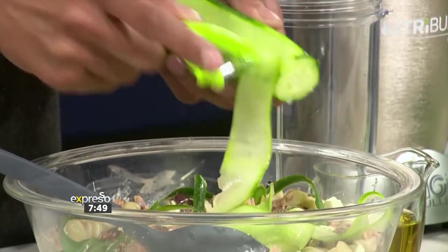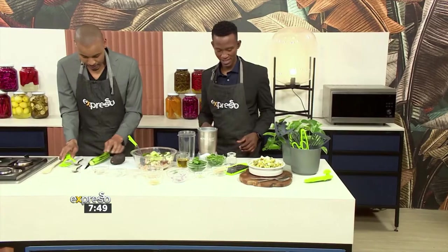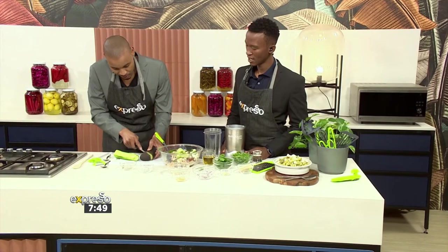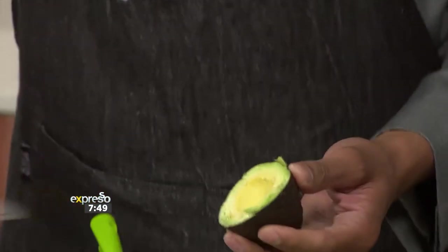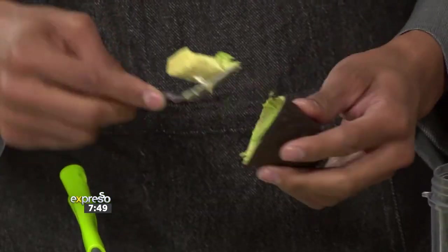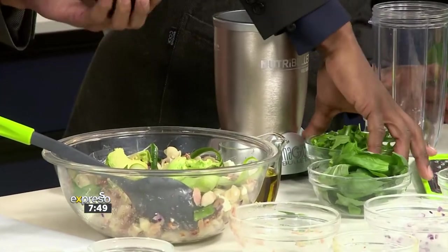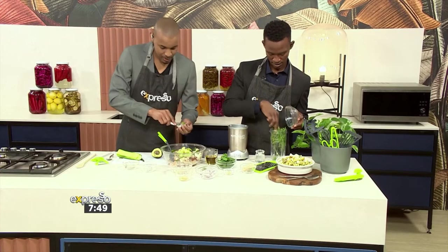Green things are always good. Speaking of green things, let me get involved — give me a little bit of social distancing, I want to make the pesto sauce. While you do that, I'm getting the avo in. Who cuts an avo like that? How do you cut your avo? You cut it long ways! So I'm going to add some rocket into our blender over here.